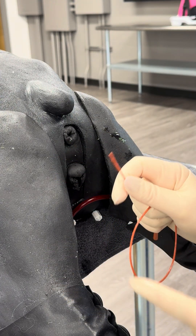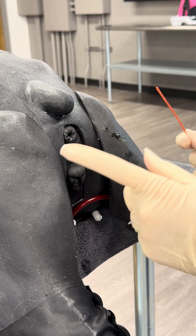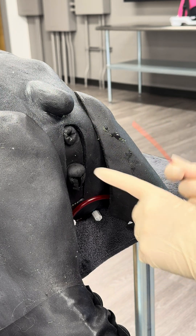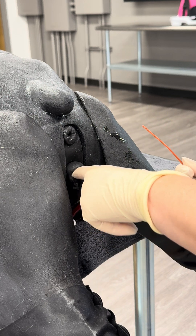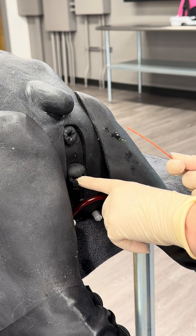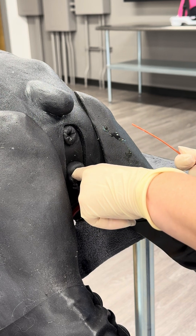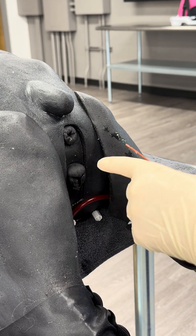I'm going to take my red rubber catheter, and I already have it nice and lubricated. I also have my non-dominant finger lubricated. This dog is a sizable dog, so I am able to fit my finger comfortably inside of the vagina without causing too much patient discomfort. If this was a small dog or a cat, I would not be able to use my finger to guide the catheter — I would simply have to know my anatomy and do this blindly.